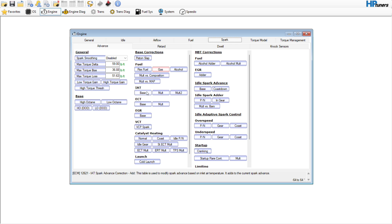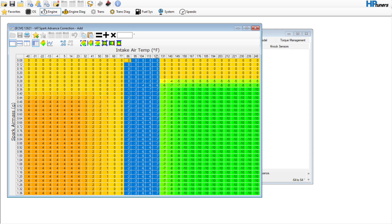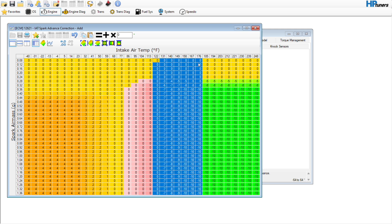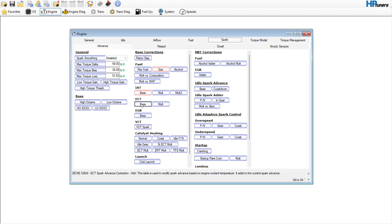Air temperature correction — depending on where you are, this car is in the Southeast. I'm going to zero out anything up until about 122°F, and then bring it down so it's not until 131 degrees of air intake temp that it starts to pull any timing out. Obviously if you have a boosted application that's going to be a lot more aggressive.